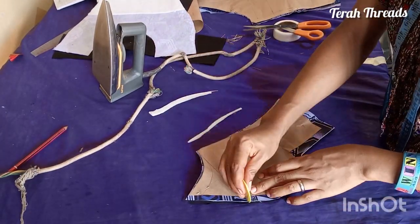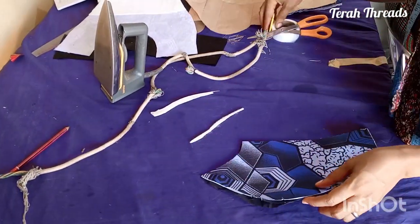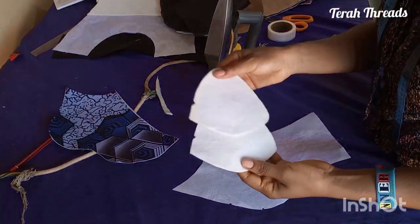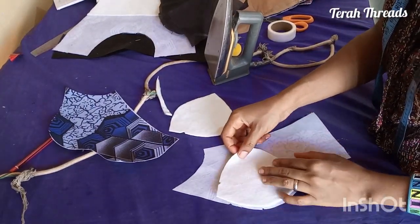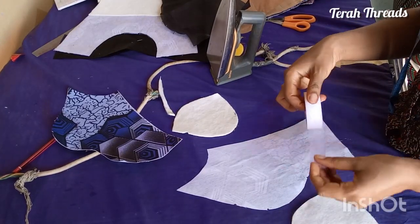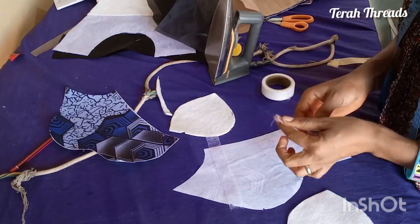I went ahead and also used it on the other side — it's still the same process. It's attached interfacing. Use your desired interfacing, whether ST, gum stay, paper stay — anyone you know you're working with. Figure out where you're going to place this first, then fix it accordingly.